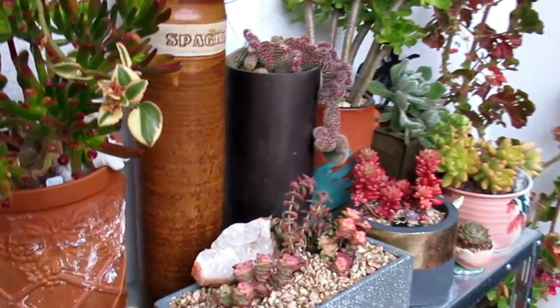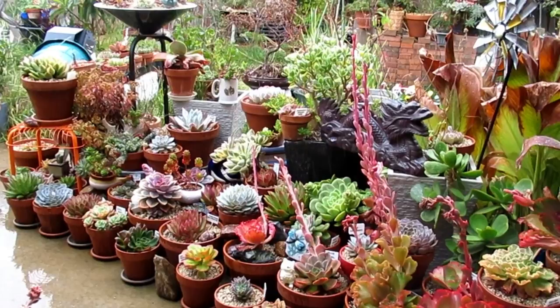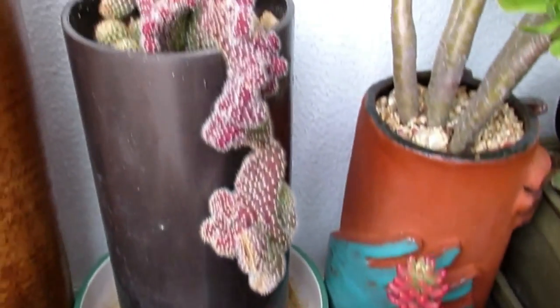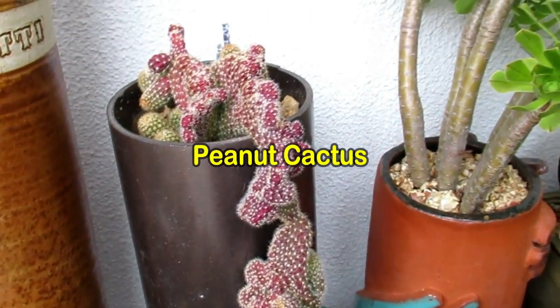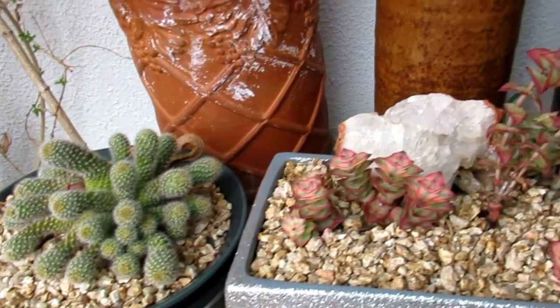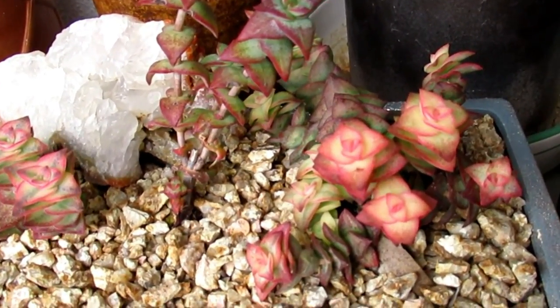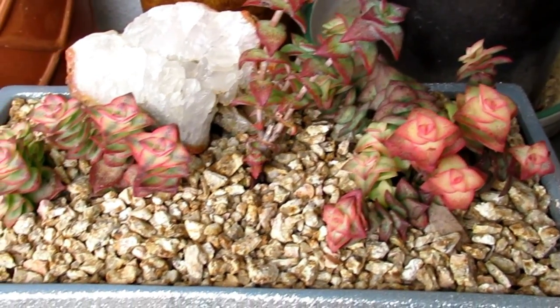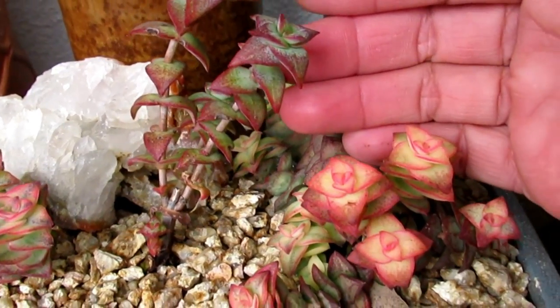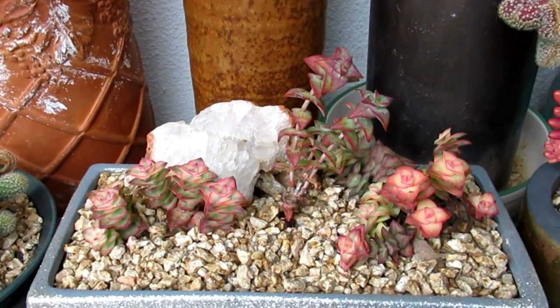In here there are more pretty Crassulas. I'm getting wet — it's raining! Anyway, this one's a peanut cactus — gorgeous peanut cactus. This is Crassula, variegated Crassula Perforata Varigata, I think. So pretty — the colors. It gets afternoon sun — look at the nice bright color. That one is a different Crassula, but again just so pretty.